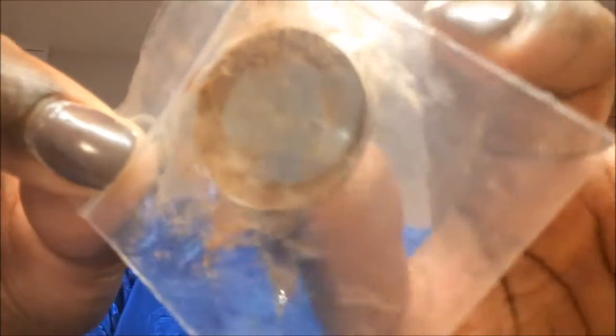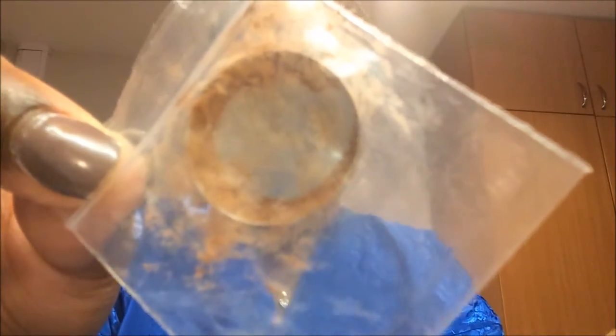Now I'm using my concealer. I took one shade out of the palette because I only need that one, and I'm going to use that under my eye. I've got my beauty blender to blend that in, and now I'm just blending it in with this brush.